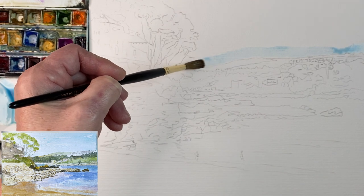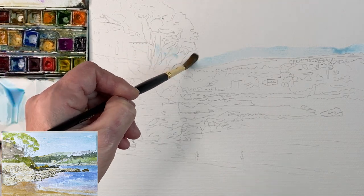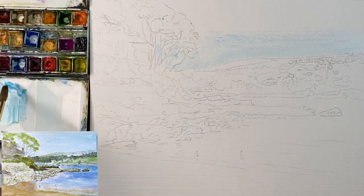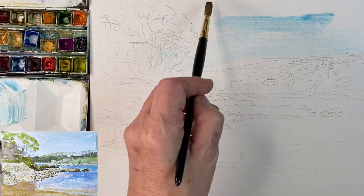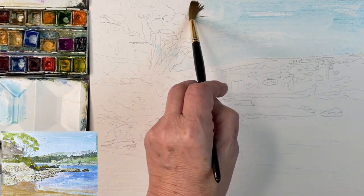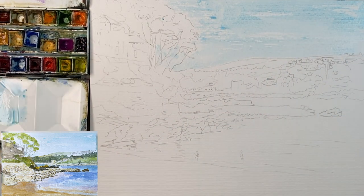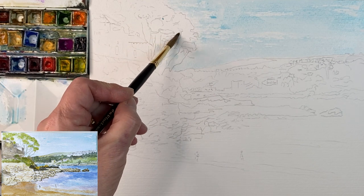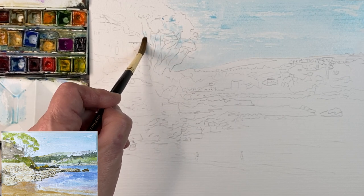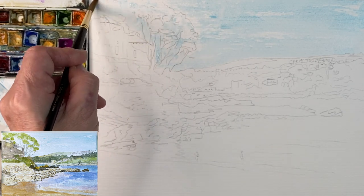I've got a size 8 brush and this is rough paper. I can go over the trees because they're darker at the bottom of the bark, then working it up. I'm now increasing the strength of the paint further up. This is a paper I'm trying for the first time — it's got a rough surface. The trees have got lots of gaps, so without putting too much more paint on the brush I'm just going around the marks I made earlier, adding little bits. Trees should never be completely solid.